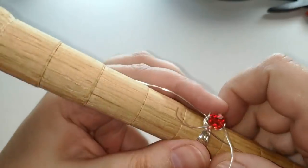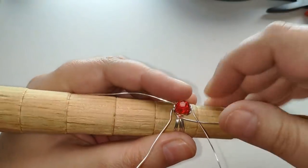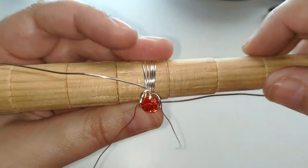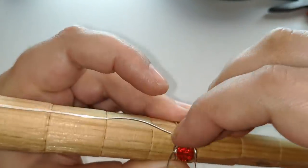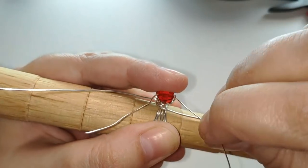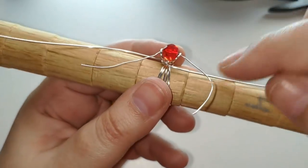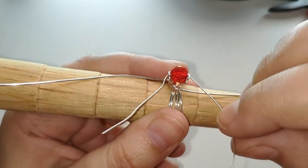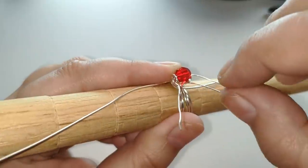Este anillo lleva un tramo de alambre muy grande y muchas vueltas, y quiero que no os perdáis detalles, que no necesitéis ver más vídeos de este tipo sino que lo hagáis ya sin problema alguno. Hay dos formas de hacerlo: podéis enrollarlo en la base o podéis darle una vuelta aquí mismo en el aro.